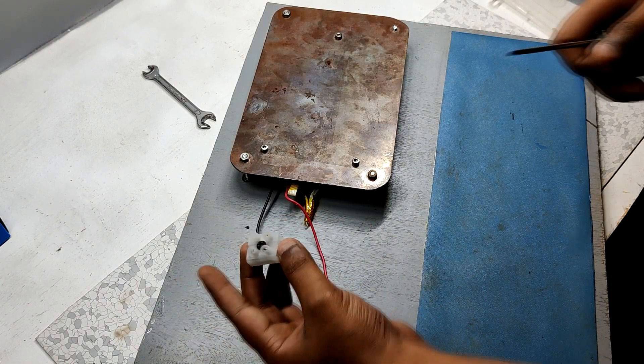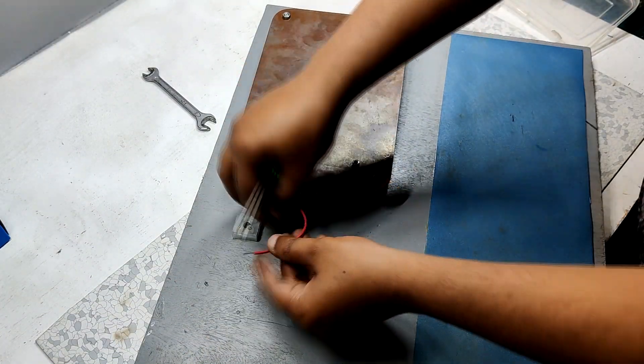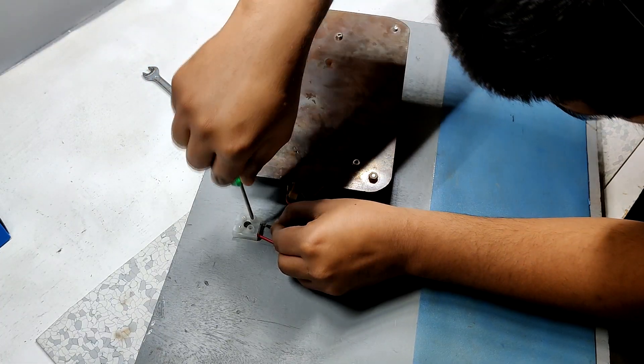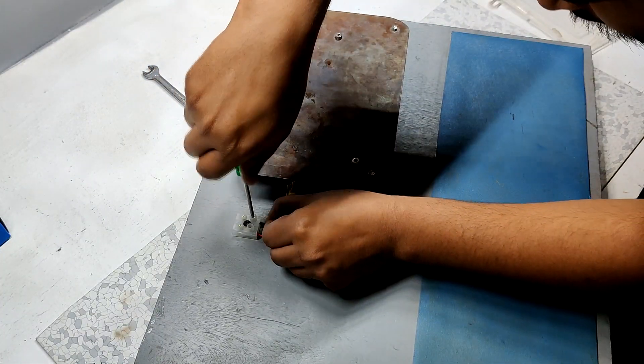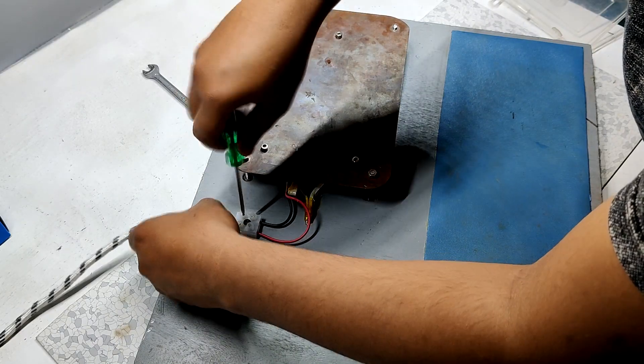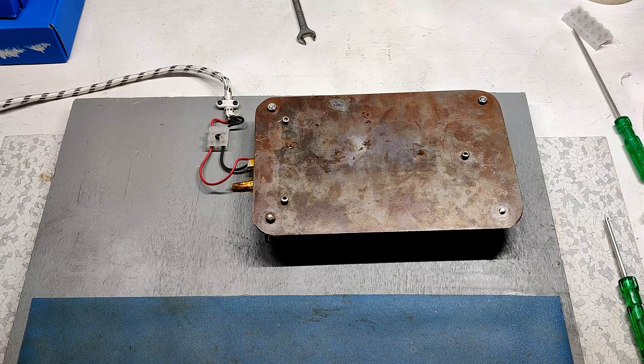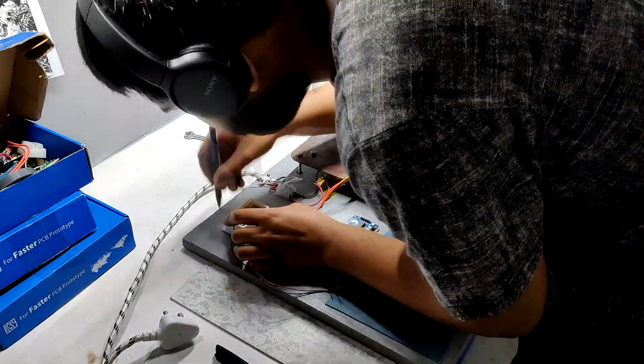At last I added an AC connector for connecting the hot plate AC supply with the AC cord. To keep the AC cord in place, I added a plastic part that holds the cord securely. After setting the hot plate on the base, I added the temperature sensor on the base with screws.